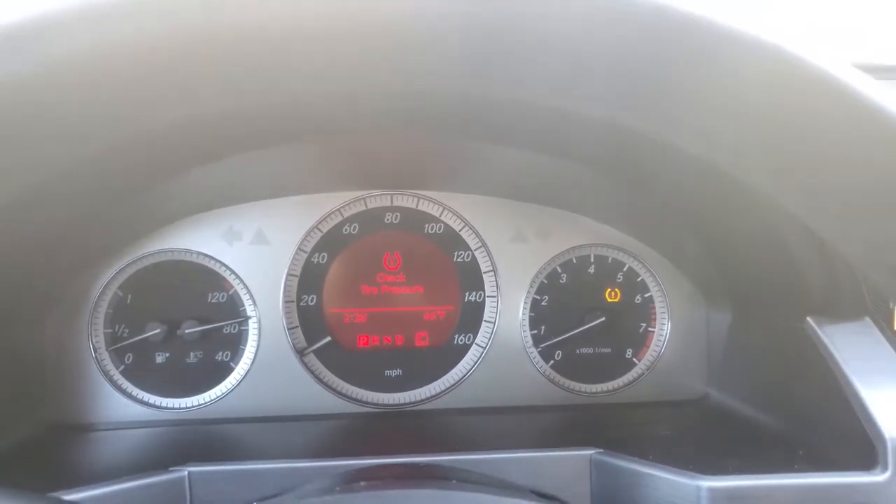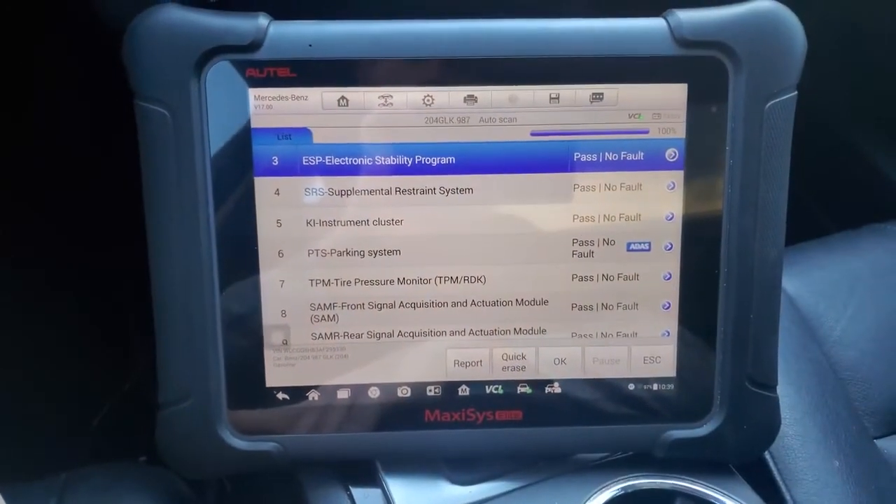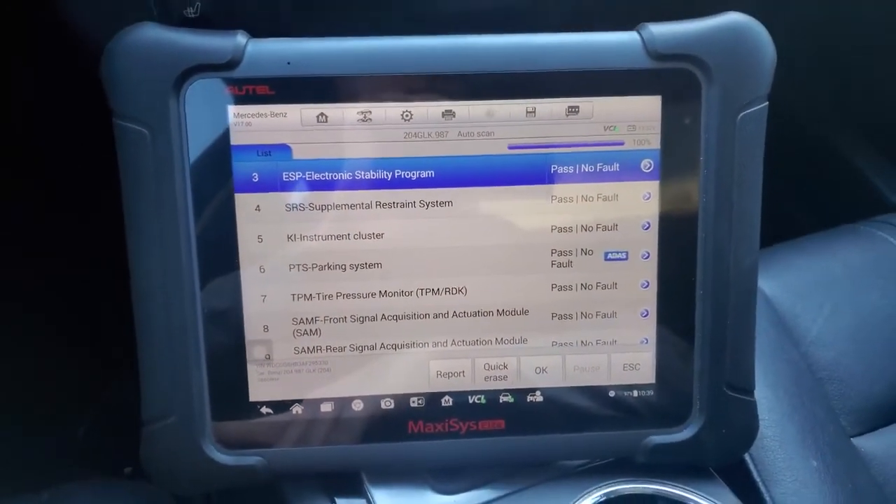So that was the first time I did this on a Mercedes, and I'm glad to see that this Autel scan tool can do the job quite easily — no subscriptions, no nothing. Thanks for watching.